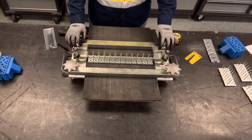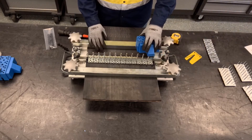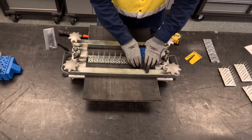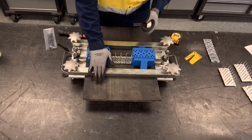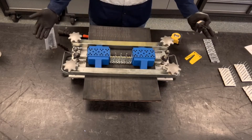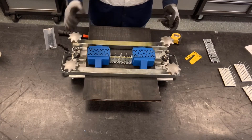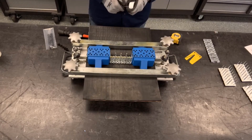Now we're ready to install the rivets. We're going to take our guide blocks and load them on the MBRT tool. We always want to make sure that we install the end plates first, and then after the end plates we install the middle. On wider installations, after the middle we would start splitting the difference, making sure we can control the belt ripple and belt growth of a rubber-plied install.